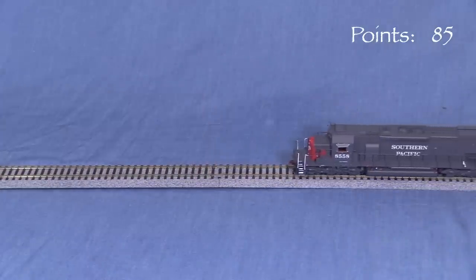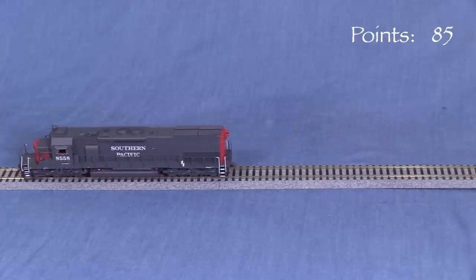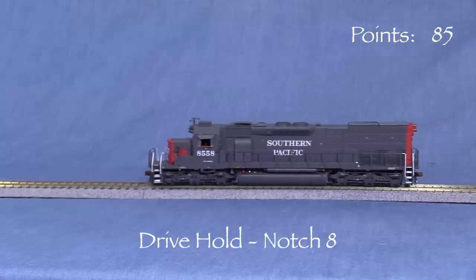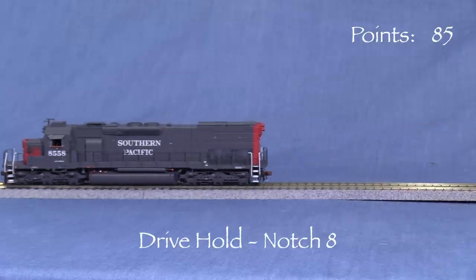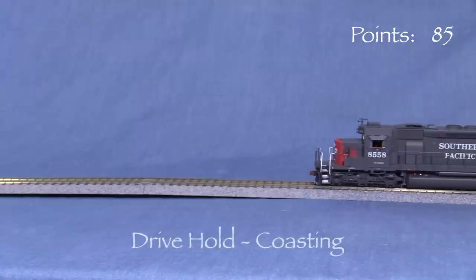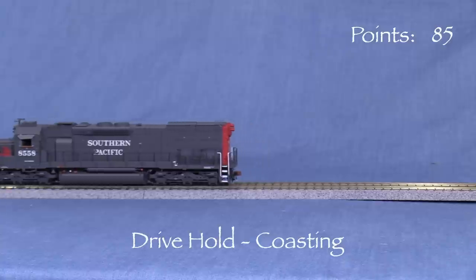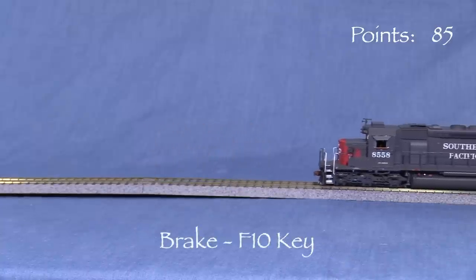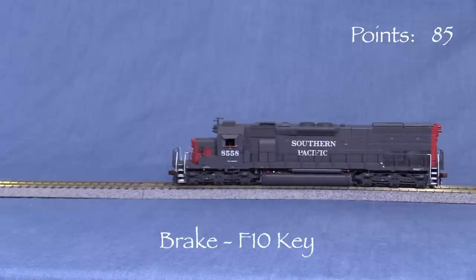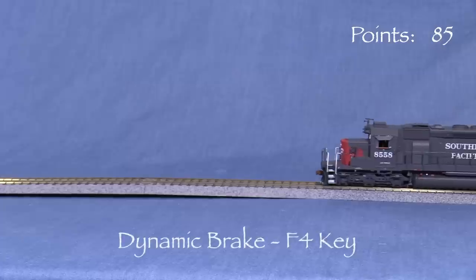This locomotive has the LokSound drive hold feature, which allows the engine sound to operate independently from the locomotive's speed. A heavy train starting out can be moving slow even with the prime mover in notch 8. A coasting locomotive can notch back down to idle while still moving. F10 is a brake, and the momentum settings will determine how quickly the engine stops and starts. F4 turns on the dynamic brake sound.